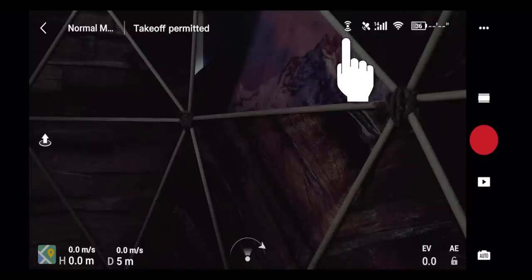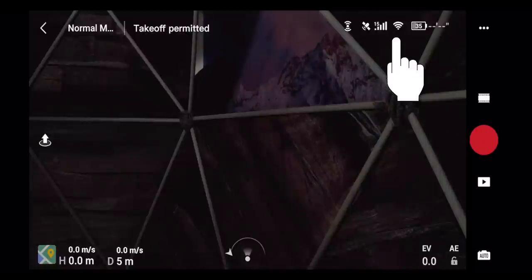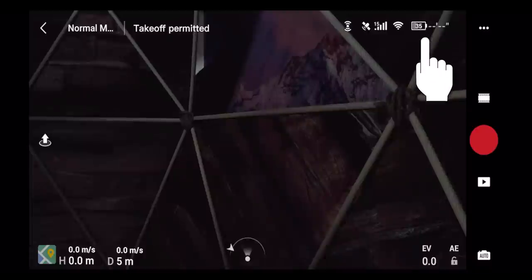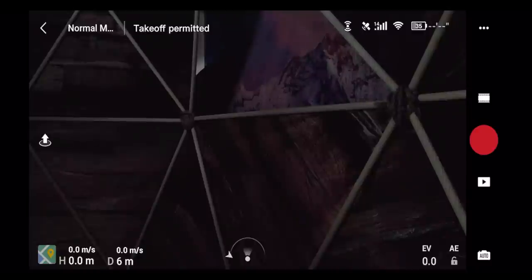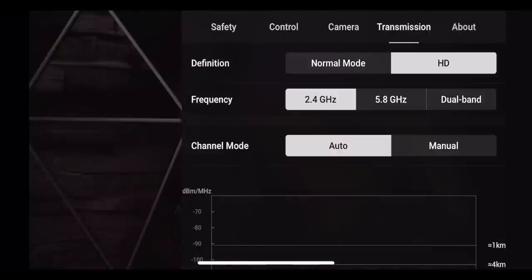The next button shows your optical obstacle avoidance sensors — it turns red when sensors are off. Next to that is your satellite count; right now I'm connected to 14 satellites. It will warn you if you're not connected to enough satellites for a proper GPS signal. Next is your remote control connection strength, and then the battery icon showing your drone's battery level. Next to that, when actually flying, you'll see your estimated flight time remaining.